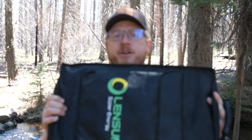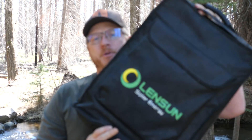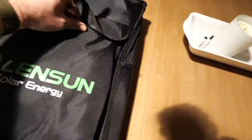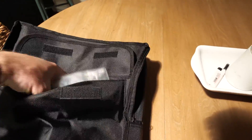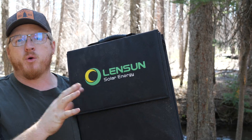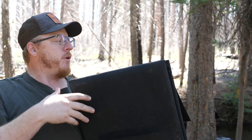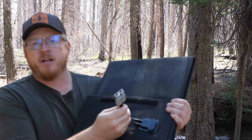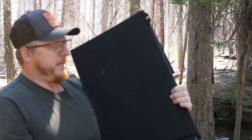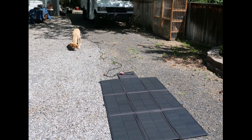The kit comes in a nice case — it's pretty hefty. Honestly I didn't feel the case was super robust when I first got it, but after two years of in-and-out and bouncing around the truck it doesn't have a scratch on it. The panel itself is a tough Cordura-ish material with good velcro and standard Anderson connections.